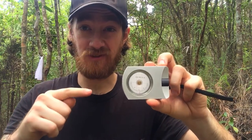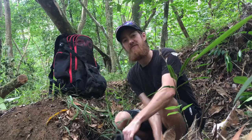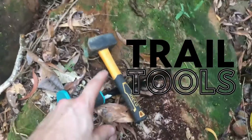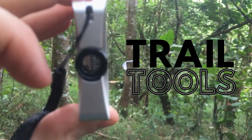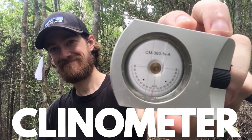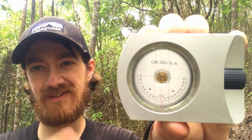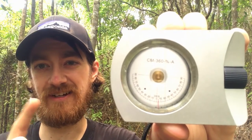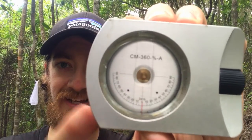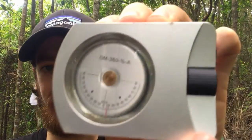The clinometer — the trail tool that's going to take the guesswork out of your trail work. The inclinometer, also known as the clinometer or clino, is always set at zero, and then this part moves around as you look at a given area.